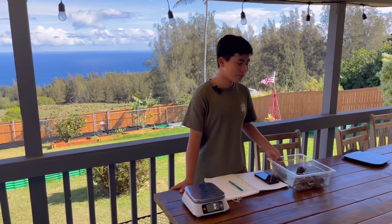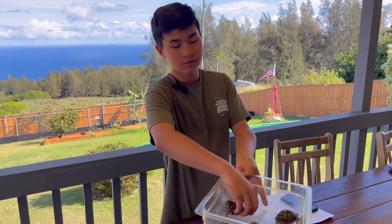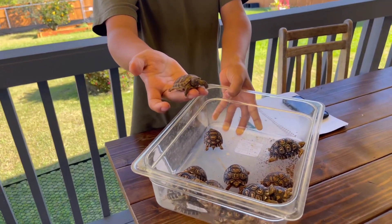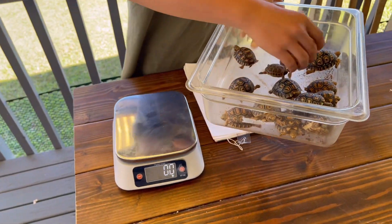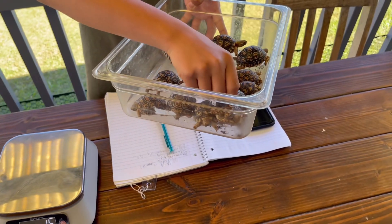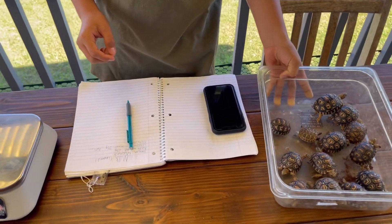Hi friends, welcome to another YouTube video. Today we're going to weigh the baby leopard tortoises and the baby Russian. We've had a couple busy months, so I haven't gotten to weigh them yet, but today we're going to weigh them.